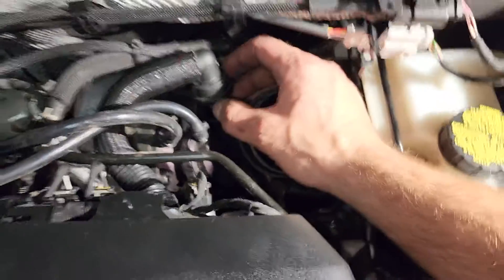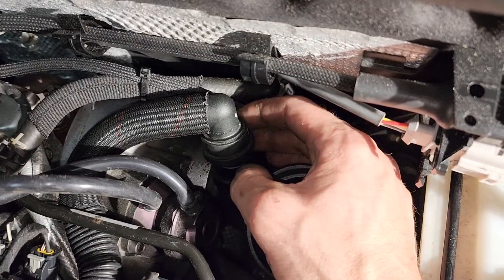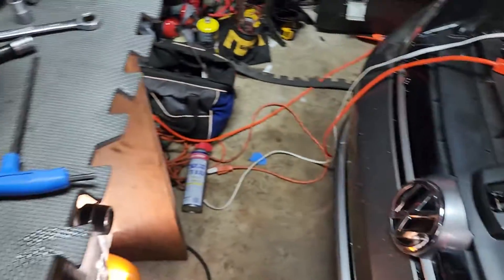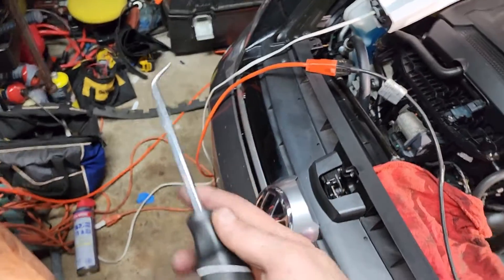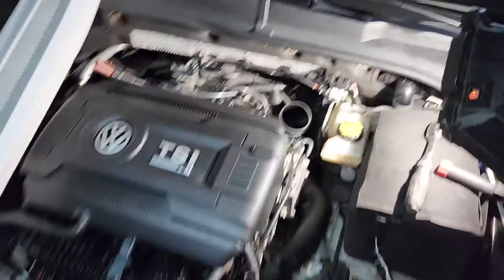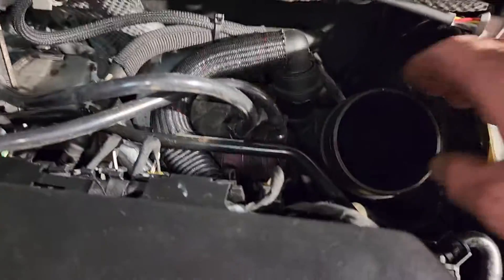I already got this hose off. A lot of people complain that this hose can't be taken off, but there is a trick to it. On the back side where my finger is, there's like an indentation. You take a heavy-duty almost 90-degree pick, go on the other side, wedge it up in there just a little bit, then pull, twist, and pull a little bit and it'll pop right up. That's how I got it off without having to take apart the whole harness.